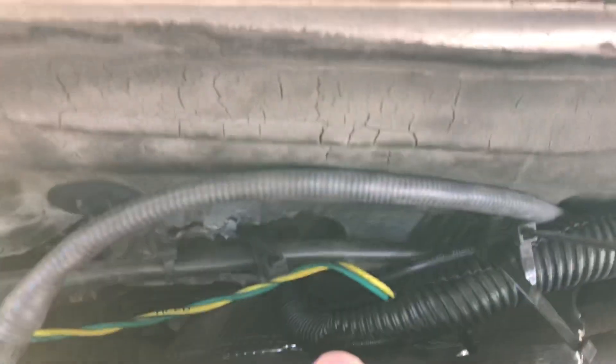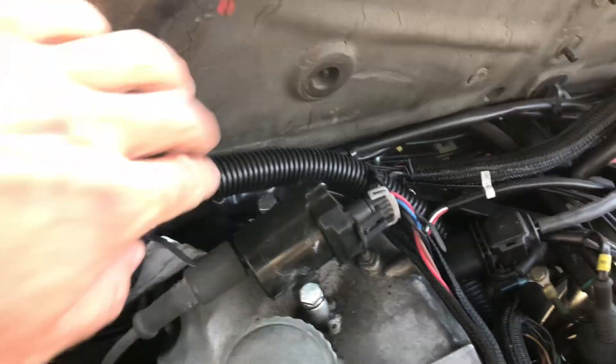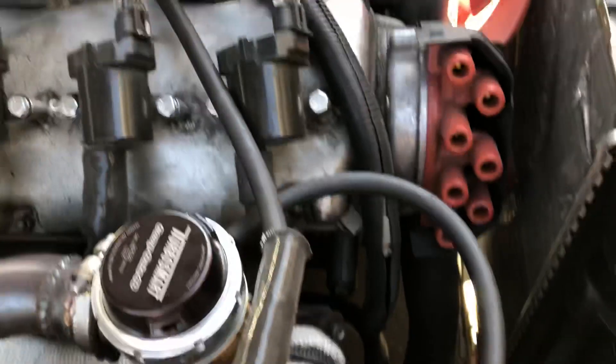The wiring comes back here with a little heat shield ghetto-rigged on it, and I used the stock wire cover from the MicroSquirt. It gets a little toasty back by the exhaust so I took it off and just ran it down here.